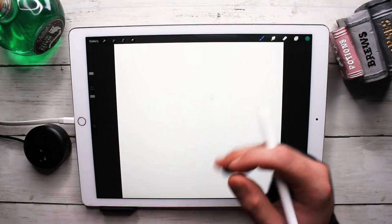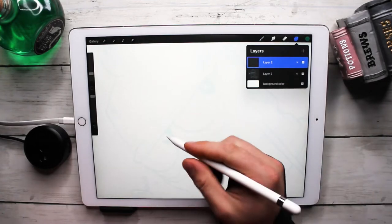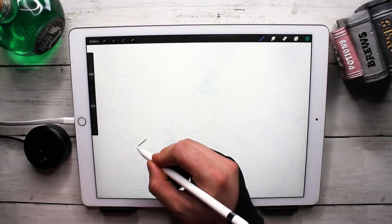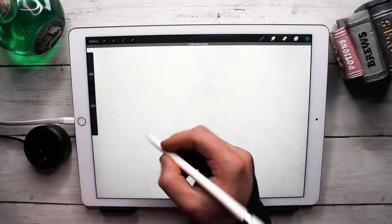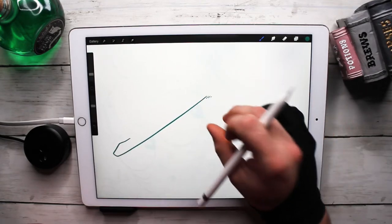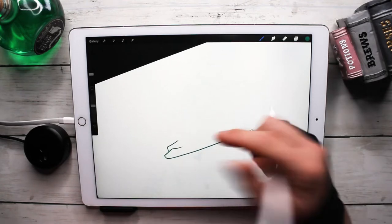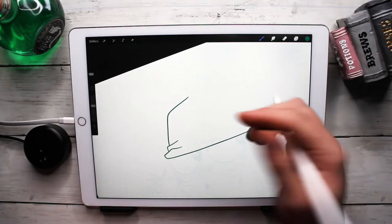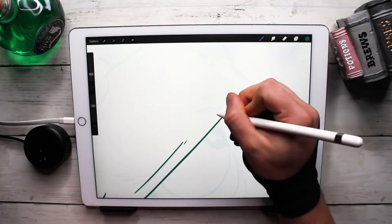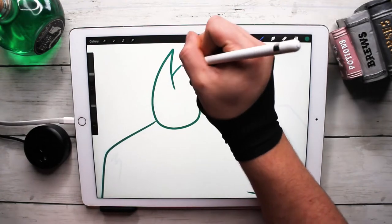Let's get started — grabbing my Apple Pencil. I did my sketch beforehand to try to save a little bit of time. I want to make these videos within 20 to 30 minutes tops. If you want to see those sketches, my Patreon members actually get all of the sketches for this series.